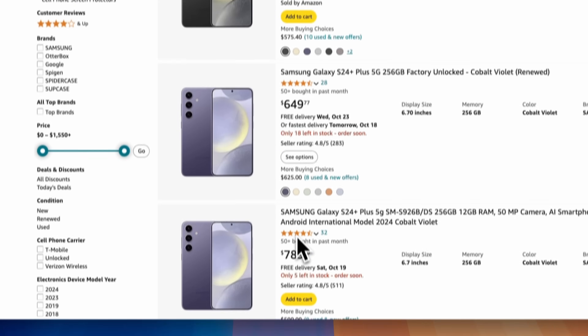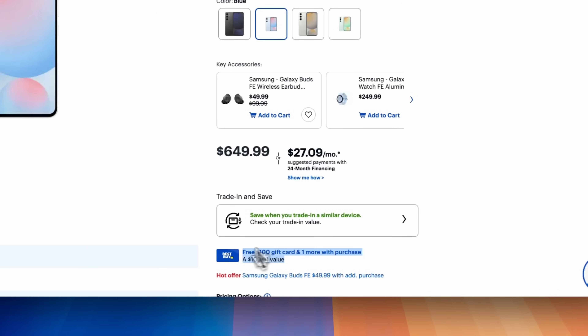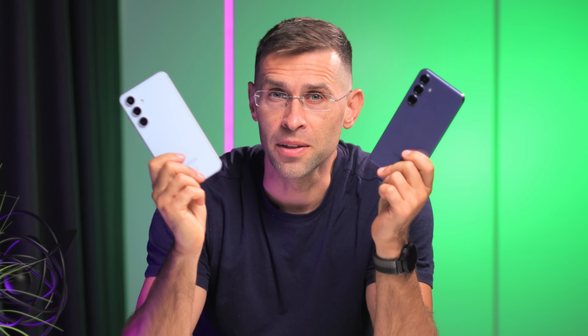Finally, let's talk prices. The S24 Plus costs $1,000, but these days you can often find it discounted to as low as $800. The S24 FE is priced at $650, and we already see it discounted to $550. As you saw above, there are some very minor differences between these two — for the most part, they are the same phone just with a slightly different name. Our advice: skip the Plus and just get the FE. You'll save quite a bit of money and you're not losing any major feature. The S24 FE might just be the best value phone of the year. Let me know — for about $600, do you think there's a better phone on the market right now? And which one do you think it is? Thanks for watching, and I'll be curious to see your thoughts in the comments below.